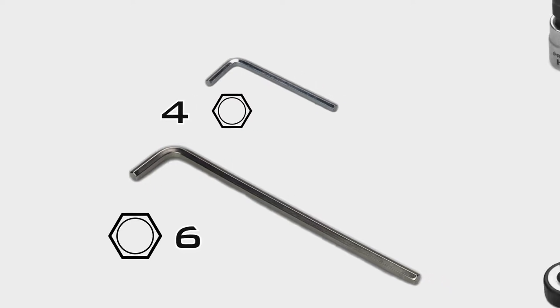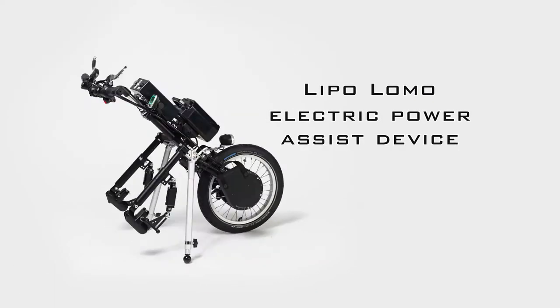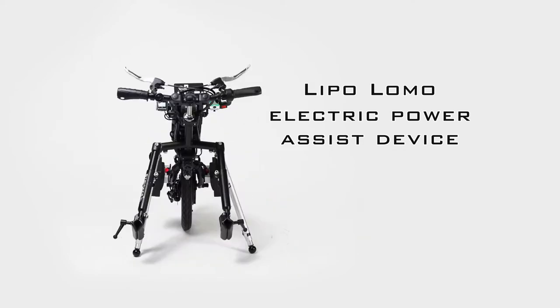We supply the minimum set of tools for assembly, but for advanced adjustments you should also have a ratchet with sockets on hand. We will show you the assembly process and the adjustment of our bikes based on the Lipo Lomo electric power assist device.